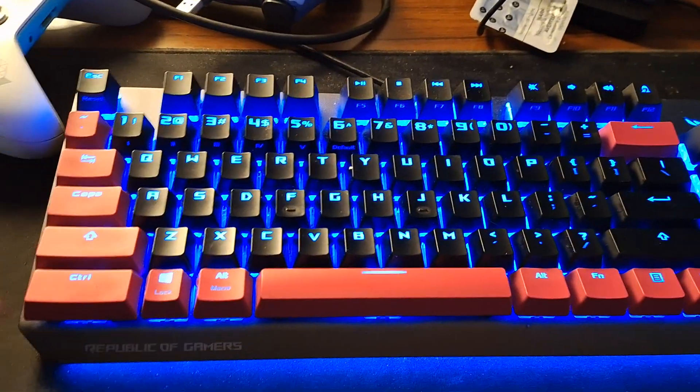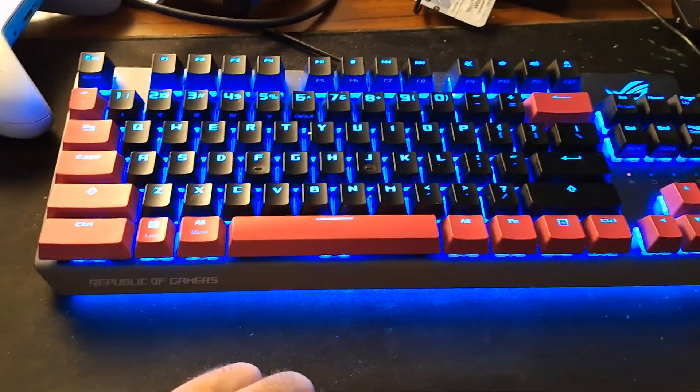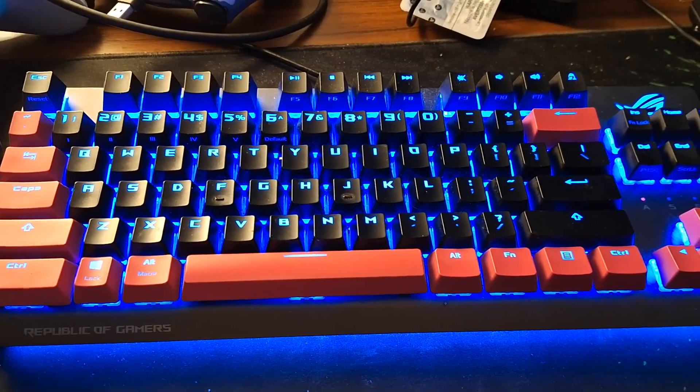I was really happy because I thought $158 went down the drain — that's how much I paid for this keyboard. It's quite expensive but you're paying for the Corsair brand.